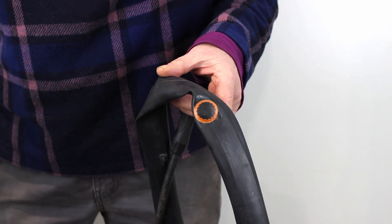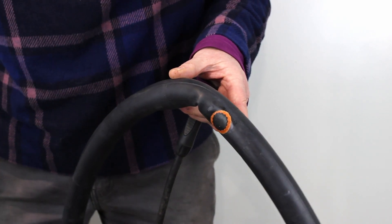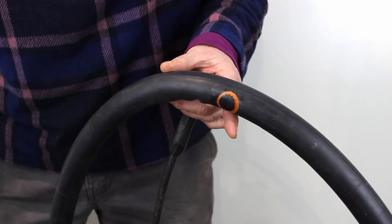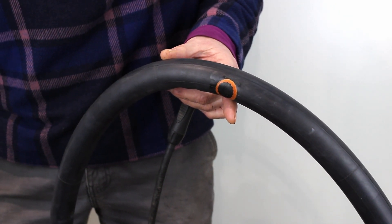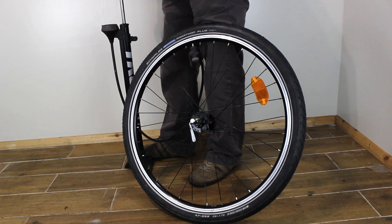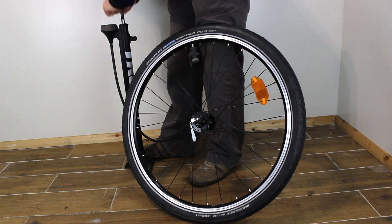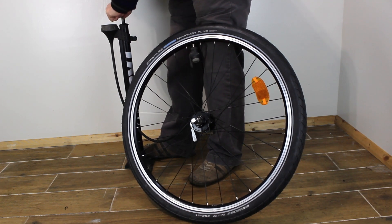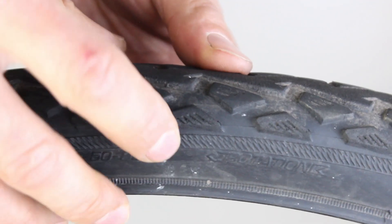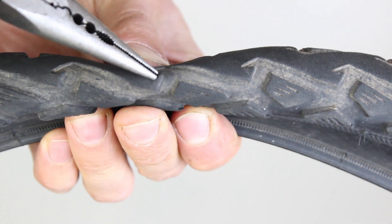You will be able to peel the patch off from the middle out. Your tube is now ready to use. You might want to inflate the tube to see if it has worked. Don't over inflate the tube outside of the tyre as the solution and patch haven't gone off yet. If the tube is going into a tyre it can be inflated to the correct pressure straight away as the patch will be pushing on the inside of the tyre or rim tape. Before you refit the tube, check the tyre first for any debris that might stick inside and could cause another puncture.